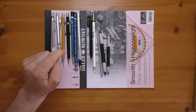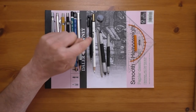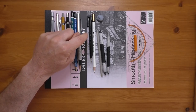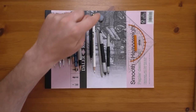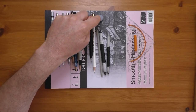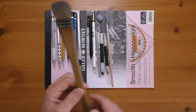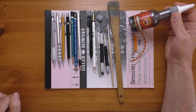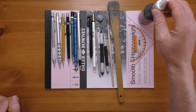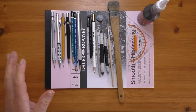Several erasers: the Tombow Mono Zero, the Koh-I-Noor pencil eraser, some blue tack that I used as my kneadable eraser, several blending stumps, a small blending brush and a dust brush, a set square, and I also used some Koh-I-Noor graphite powder as well. Links to all the products you see here will be in the description below should you be interested in purchasing any of them.